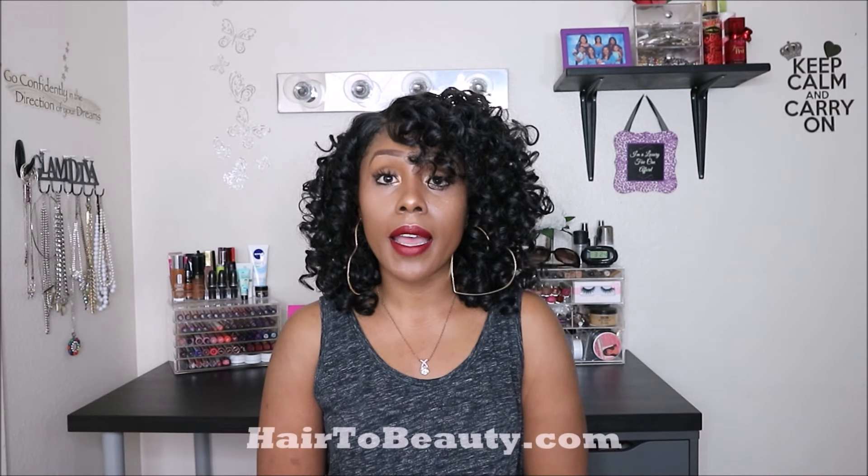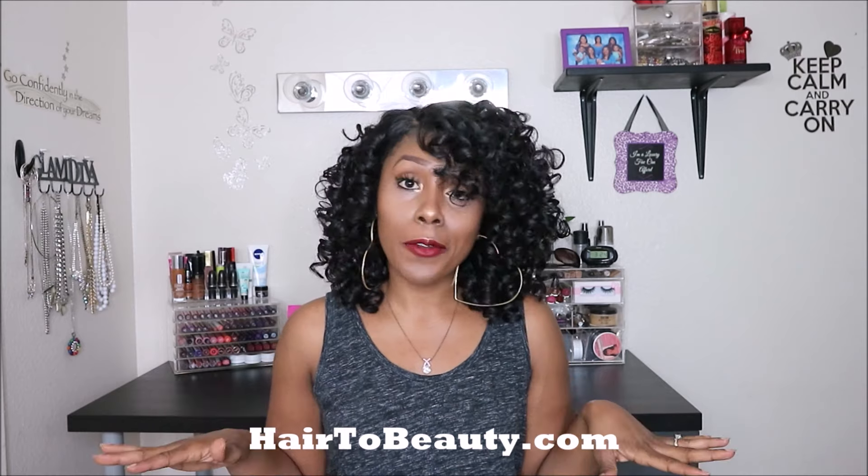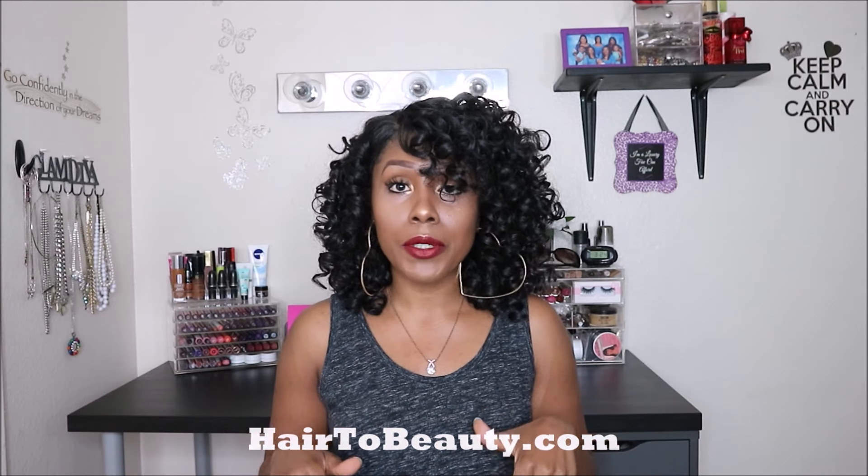Hey you guys, I have a quick show and tell video for you all on this spring and summer ready unit. You guys know how I feel about curly wigs, and I found another winner. This wig review is being brought to you by hair2beauty.com — I will link all their information down below in my description box. They have wigs, weaves, hair care, makeup items — it's a true legit online beauty supply store.